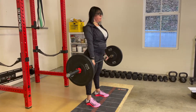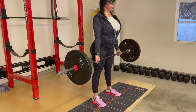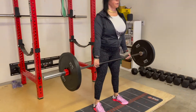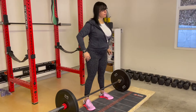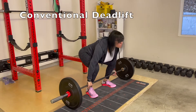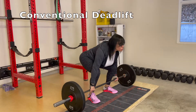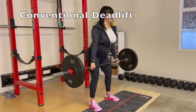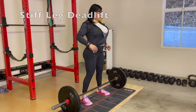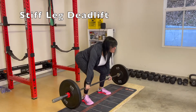So for the stiff leg deadlift — otherwise known as the straight leg deadlift — your legs will be a little straighter or stiffer than in your conventional deadlift position. Here I am demonstrating the conventional deadlift, and now I'm demonstrating the straight leg deadlift so you can see the difference between the two and how your knees are more bent with the conventional.